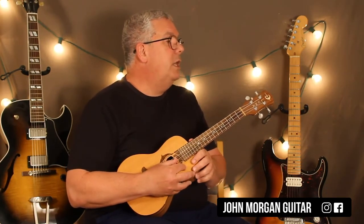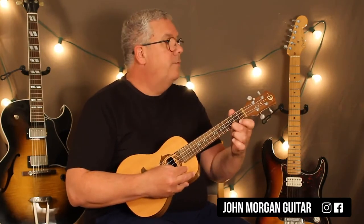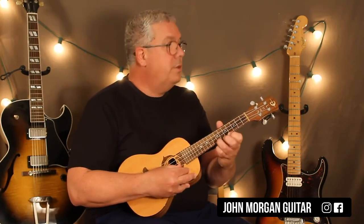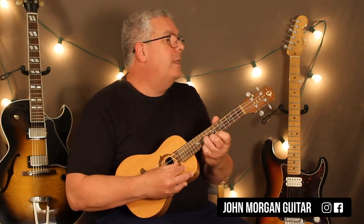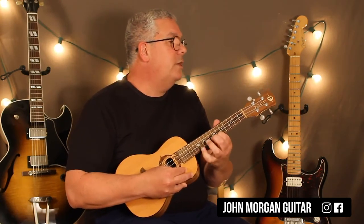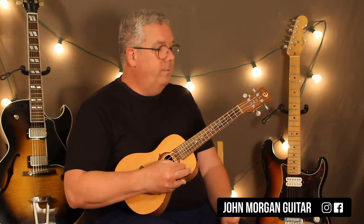The next line is like the beginning: open second string, open first. First string three, two, open. Seven, ten, nine, eight. Second string seven — second string nine, sorry. And then eight, seven, six on the first. Third string third fret. First string third fret. Open first string.